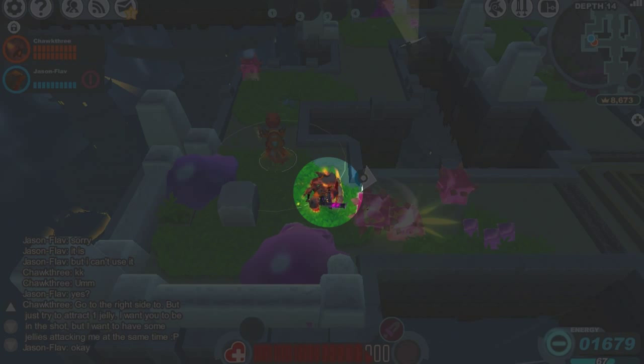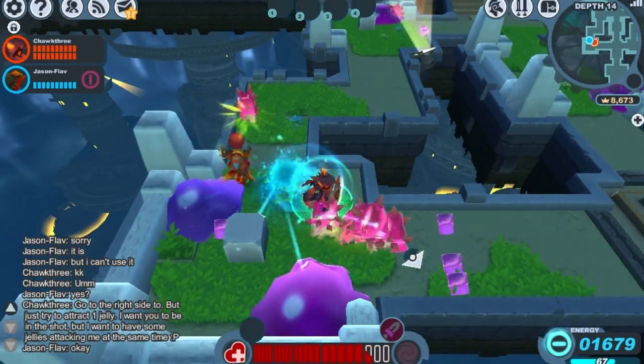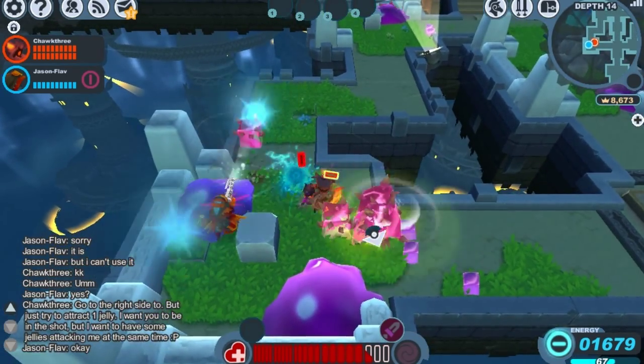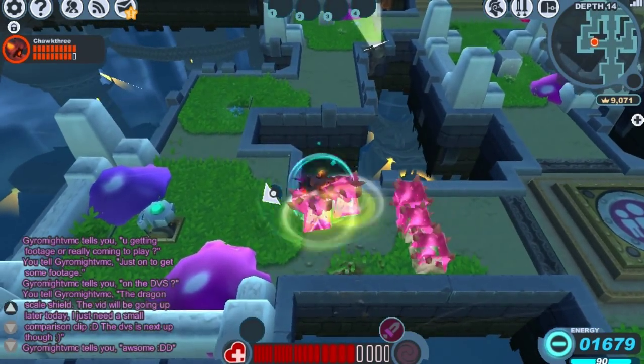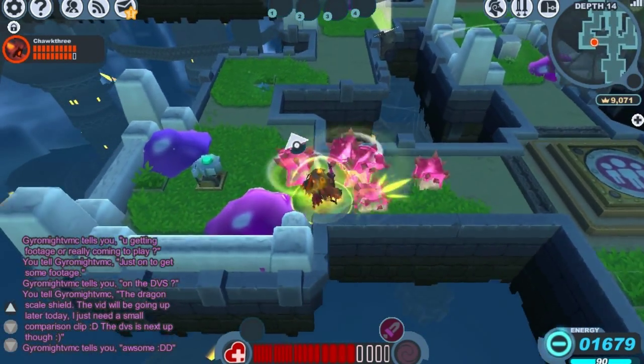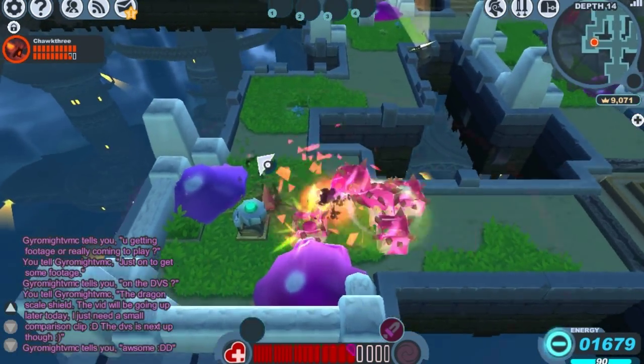Here's an example of the difference normal defense can make. Testing the Dragon Scale Shield first — as you can see it breaks pretty quickly, in about three or four hits. Now here's the Barbarous Thorn Shield — two hits, three, four, five, and six.